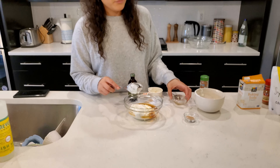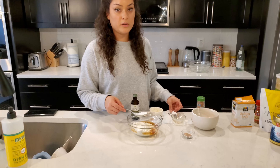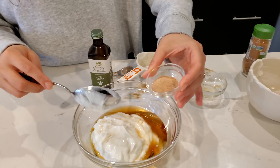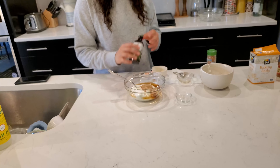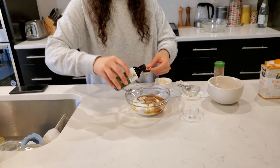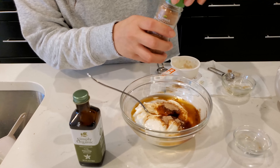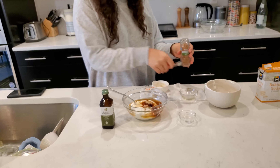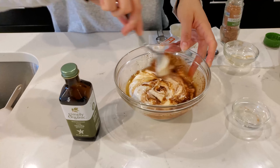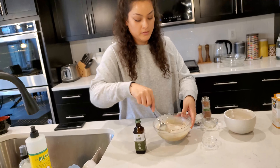A great substitute for maple syrup is agave nectar — it's lower on the glycemic index and less processed. After that, add one teaspoon of coconut sugar, one teaspoon of vanilla, and half a teaspoon of nutmeg. With that, you'll have your icing for the cake.